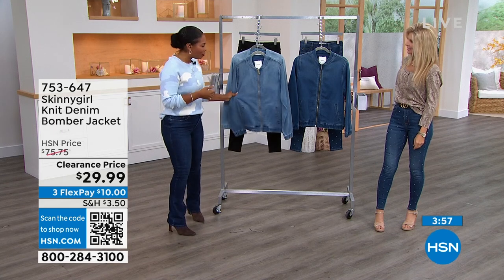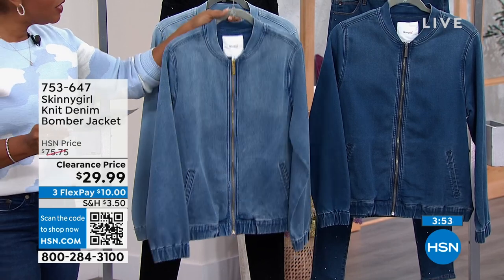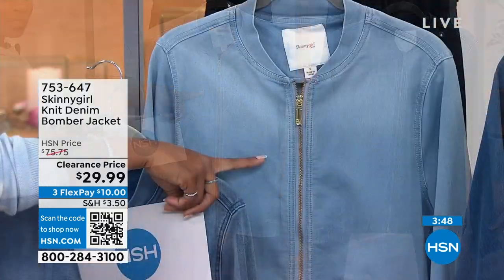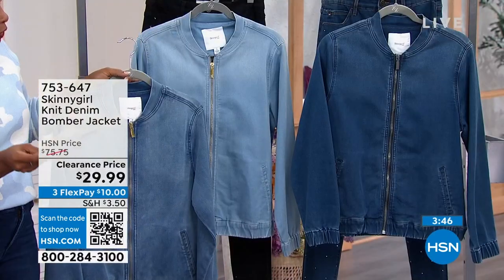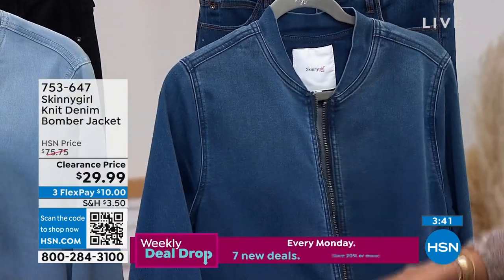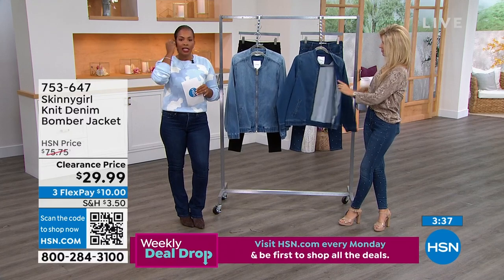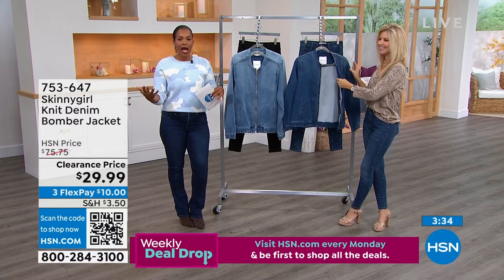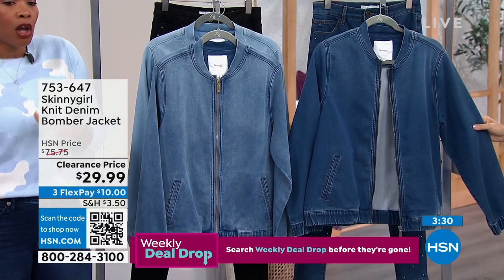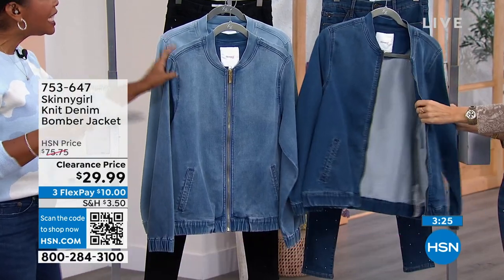This is the knit denim bomber jacket, available in a few different colors — all the traditional blue jean colors. The midtone is here, here's the light wash, and in front of Faith we've got the indigo. This runs from double extra small to 5X. The size range has been expanded based on your feedback, so if you wanted it a little smaller or larger, this is the one for you.